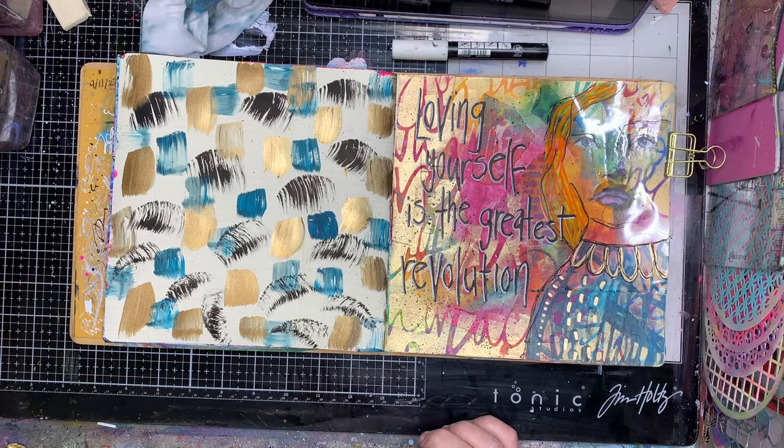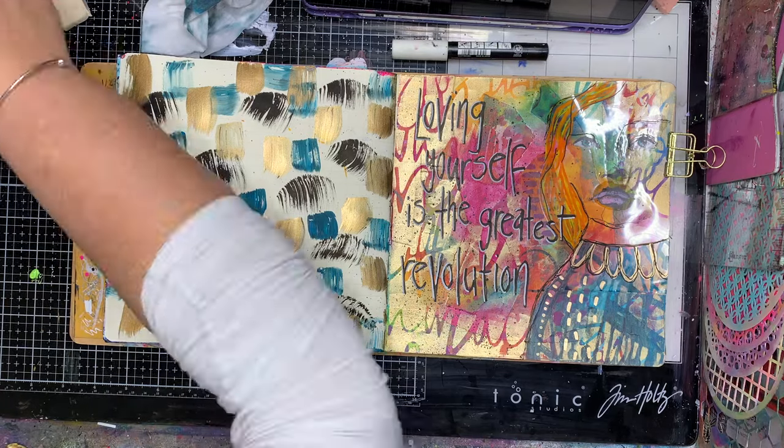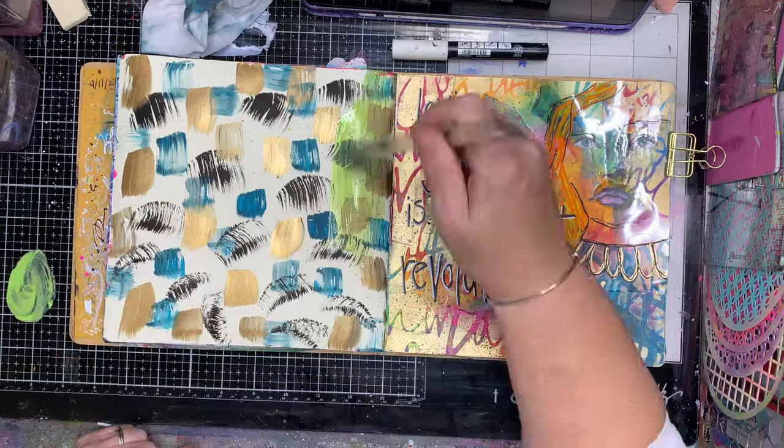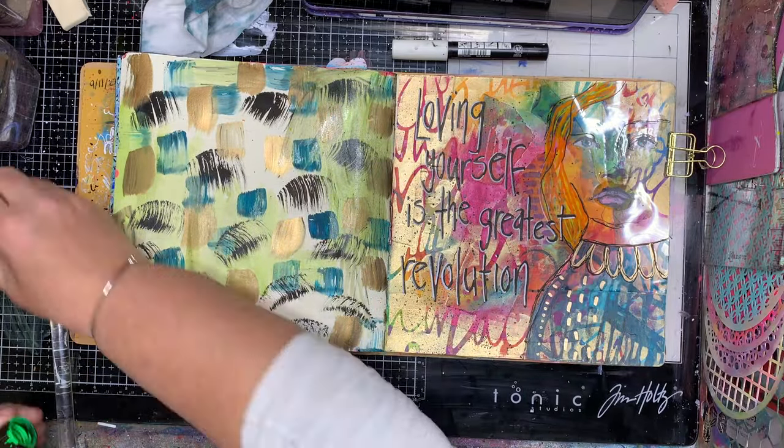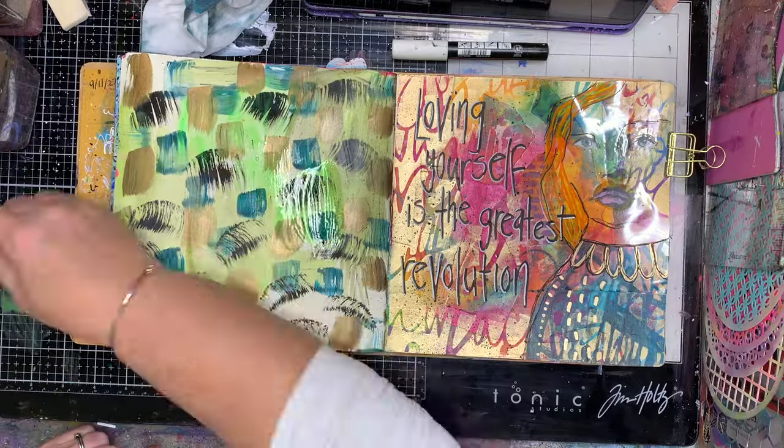So you can see on the left hand side, this is the page I'm going to be working with today. It's already got a lot of paint on it. When I was doing the page on the right hand side, I had a lot of paint left on my palette so I decided to add additional colors to it.